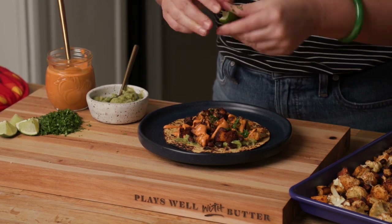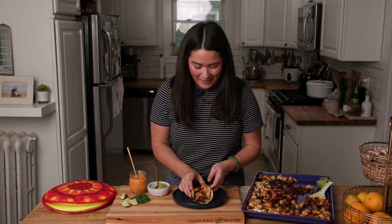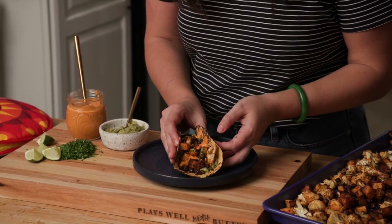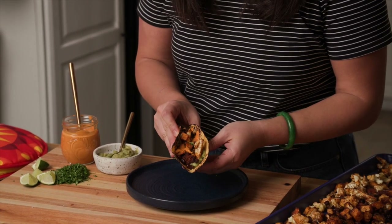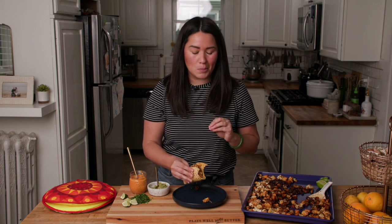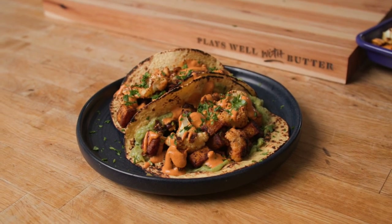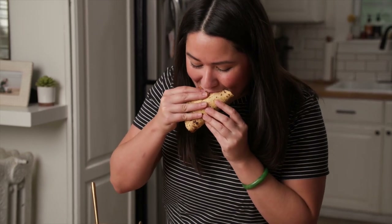That's just the perfect bite. Look how hearty this is with all of that color — this is total feel-good food. That is so good. I love the combination of flavors and textures happening here. You get that smokiness from the crema and the creaminess, but the veggies are lightly crispy around the edges and have all of that amazing flavor from the spice blend. This is just top notch. You're going to be obsessed.